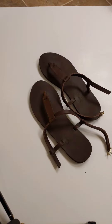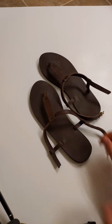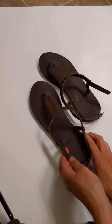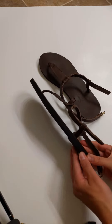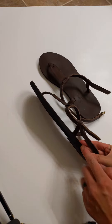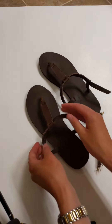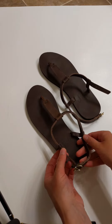Hey you guys, Marie Fowler, Seiko Fellow here. I wanted to show you guys our T-strap sandals. They are so amazing, I just love them. They have a really beautiful foam sole. These are in a darker chocolate color and I wanted to show you something fun about them.